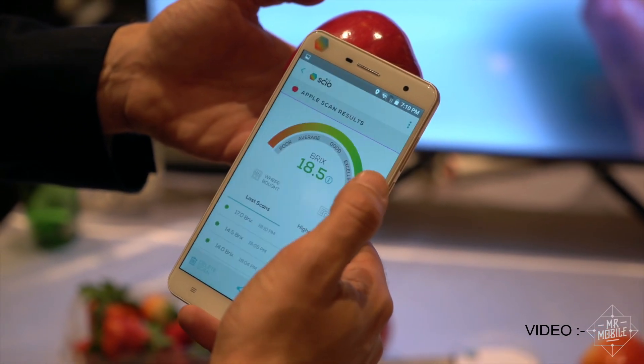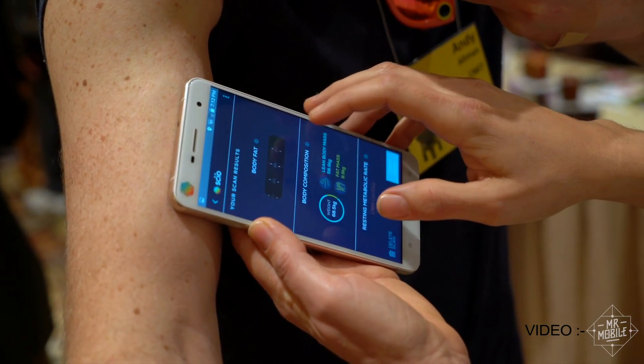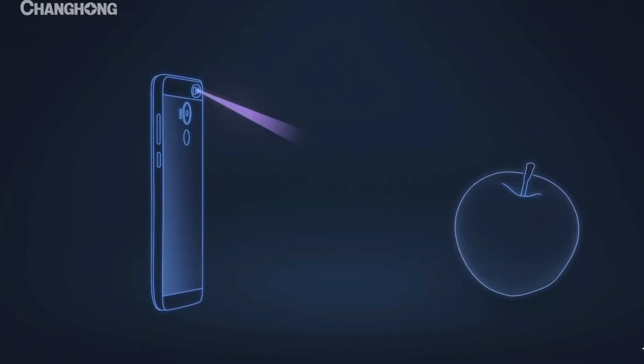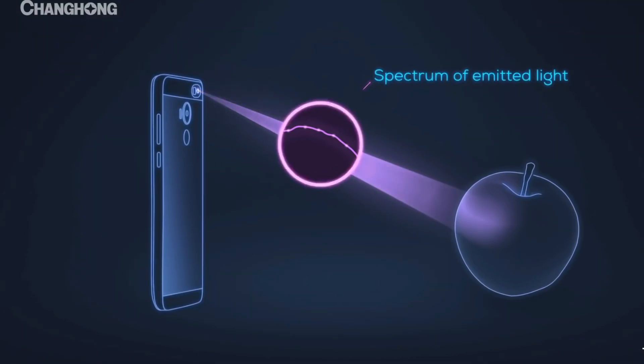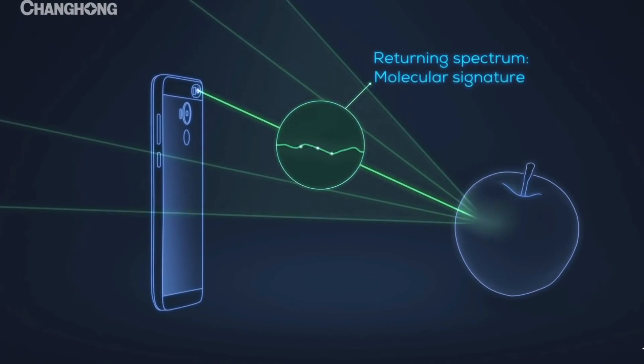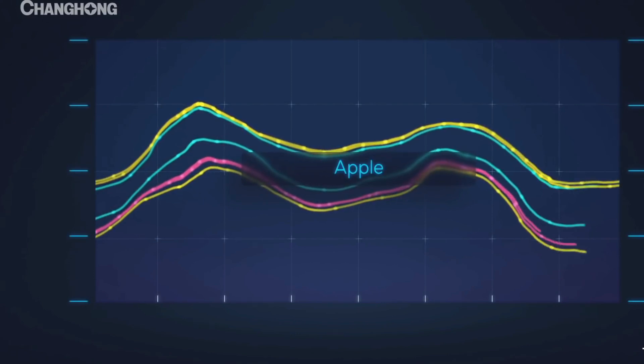Let's go in detail on how a spectrometer works and what it is capable of. So first and foremost, you should point your smartphone towards the object and the phone then transmits electromagnetic waves to the object. This is infrared and visible light that is emitted through the light sensors. The device then receives a reflective signal from the object, based on which spectral data can be generated.